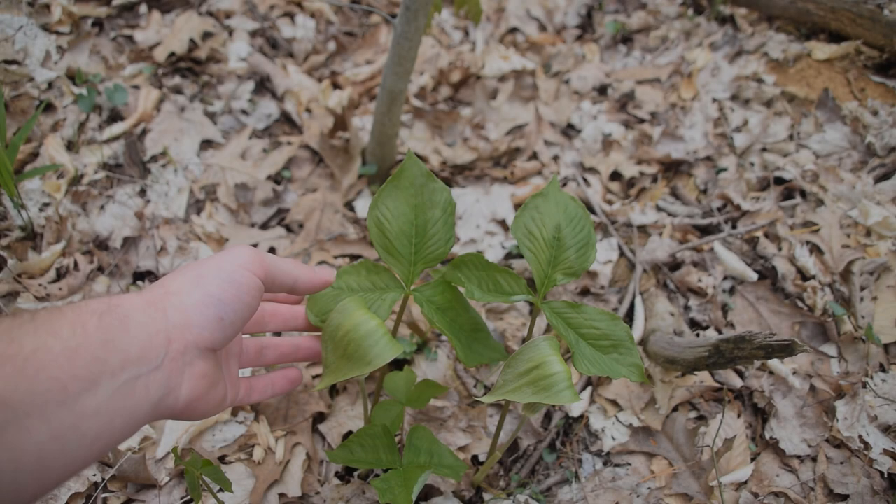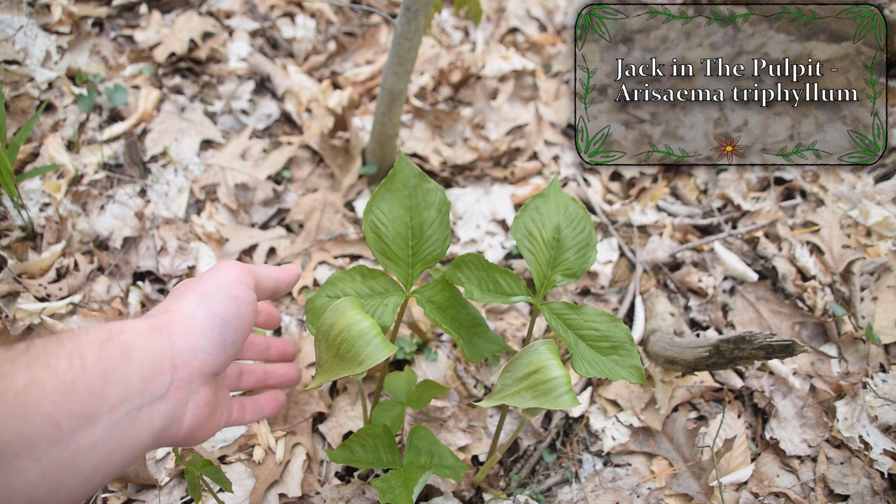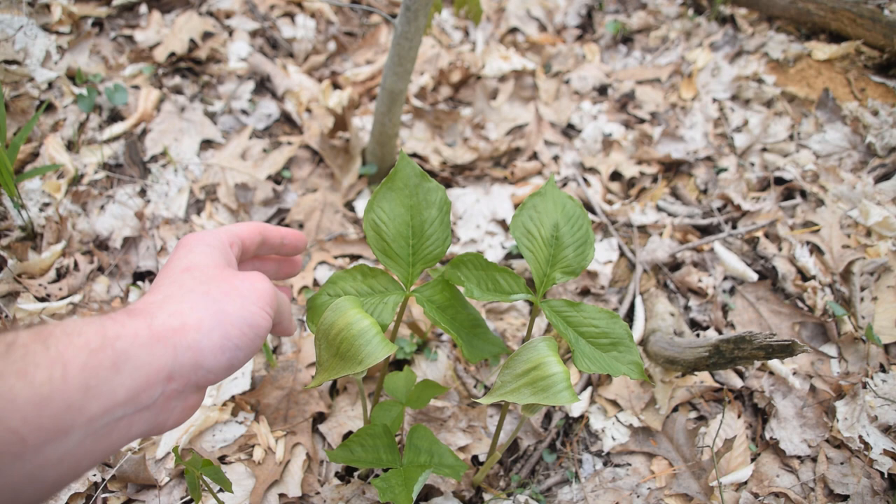Hey guys, this is Josh here with Trillium Wild Edibles, and today I want to bring you all an identification video on Jack in the Pulpit. Jack in the Pulpit is a very commonly found plant this time of year, especially while you're out morel hunting. This plant loves to grow in moist woodlands where you're probably going to be finding all of your morels.